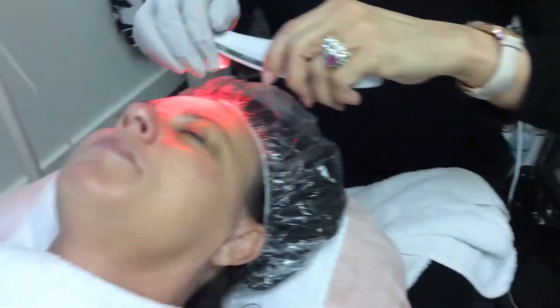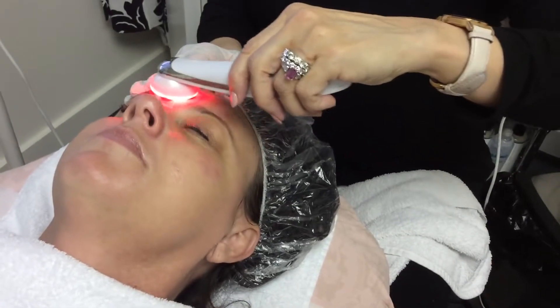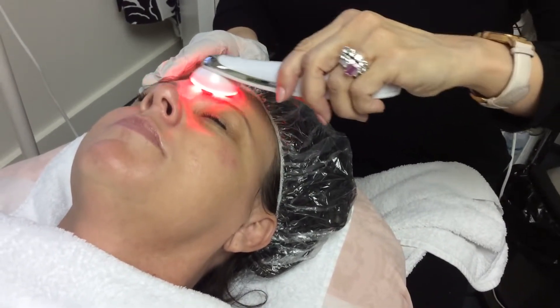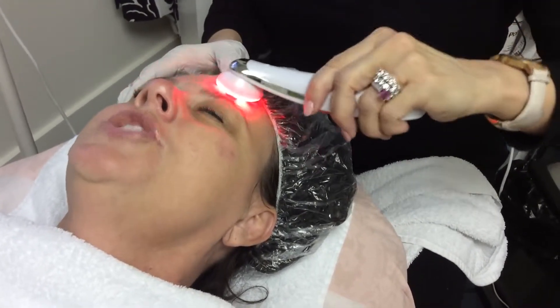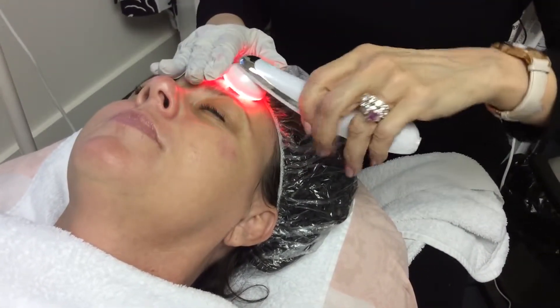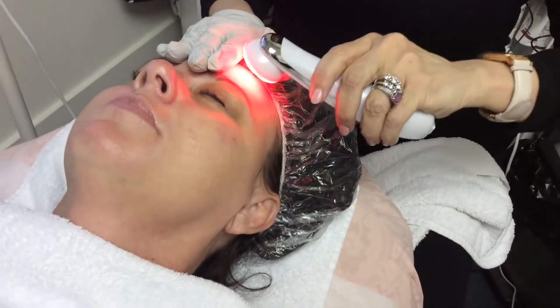I like to start in between the eyes and come across, and check in with my client. I have it at level one — what do you feel? Do you feel any tingling? Not yet. So I'm going to remove it and move it up to two.